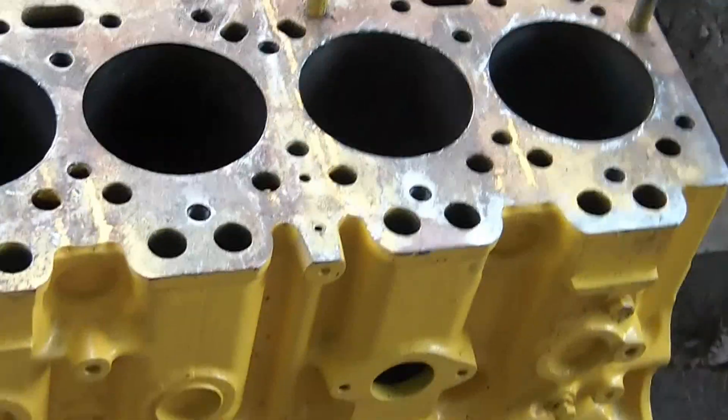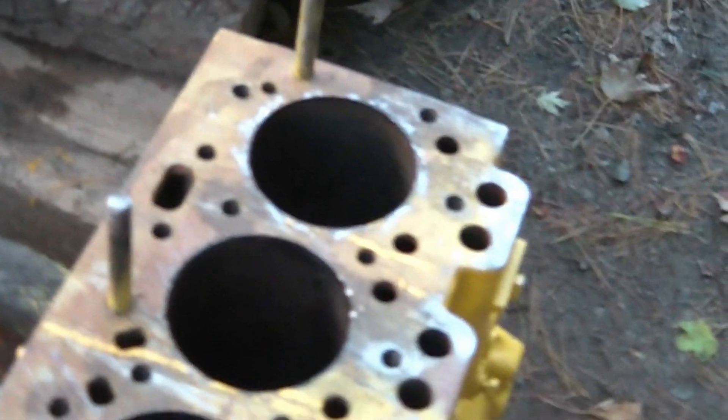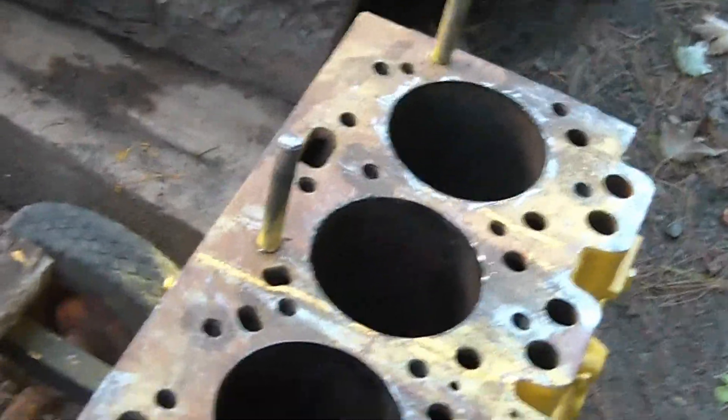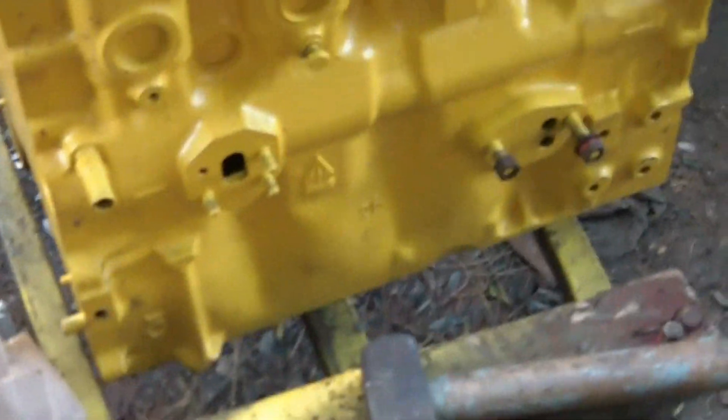Essentially, that's about all I can do with the block right now. I'll do my cleanup on it once it's done at the machine shop, and I'll get all the paint and rust off the deck surface. Then I'll start doing a video piece by piece putting the motor back together, and that'll be fun on its own. That's all for now, and we'll do more soon.